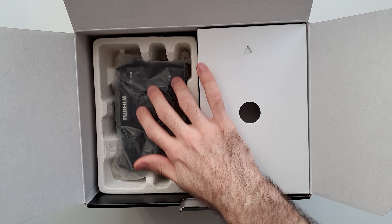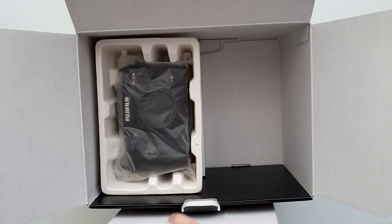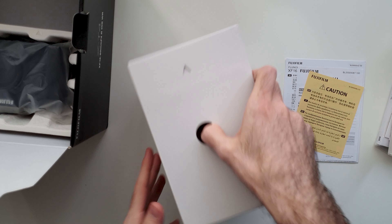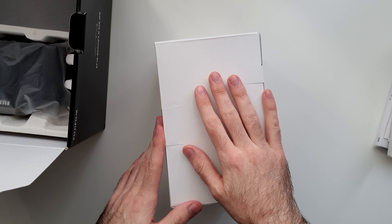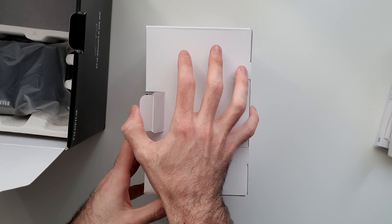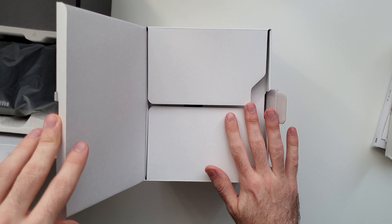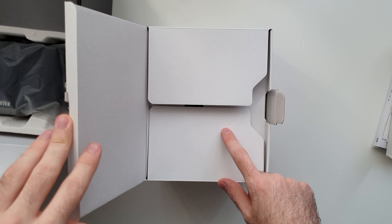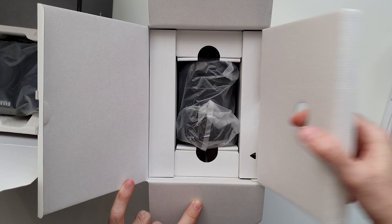Oh, look what we have here — but let's take a look at this one. This one is so, so big. It's as big as the entire box. So let's take a look at the big guy. What we have here is the X-T4 with the 16-80mm lens kit, and I do recommend you to get this combo.